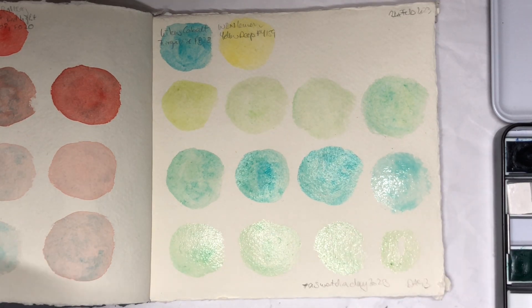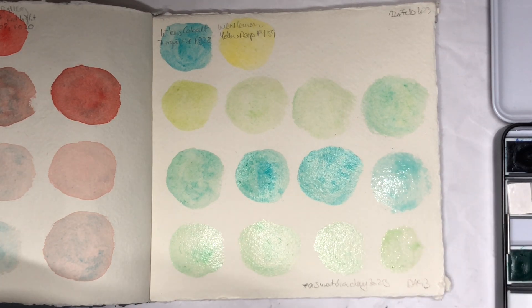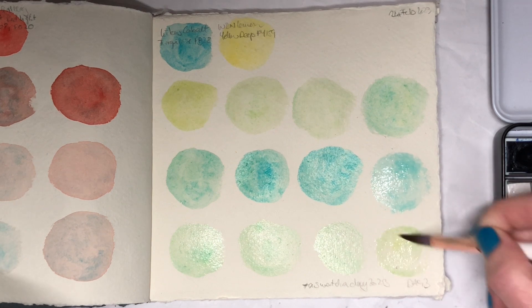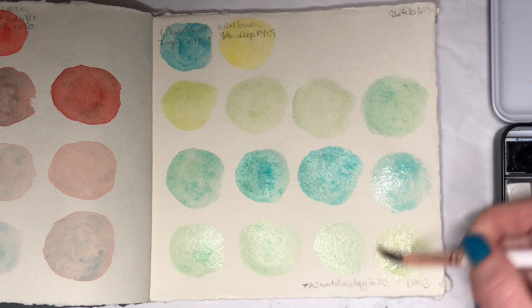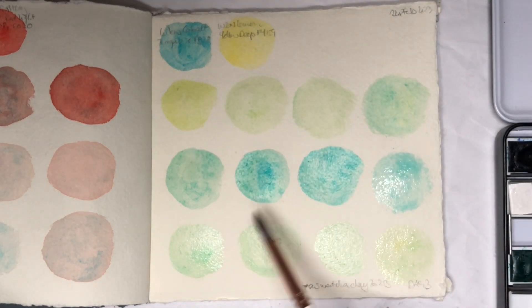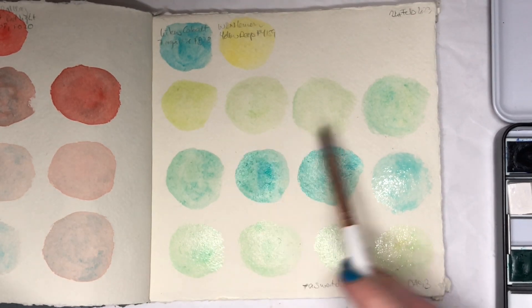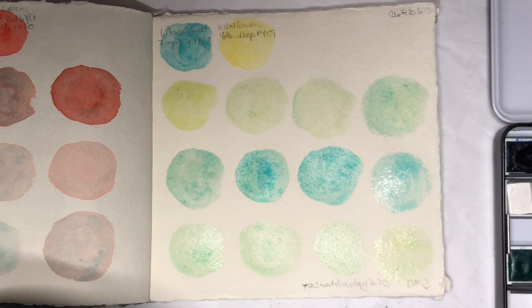That wasn't so bad. This one's a little bit more yellow I think. I went from fairly yellow to mostly turquoise, and these three could have been a bit more different from each other — but I'll get better at this. It's all a learning process, isn't it?